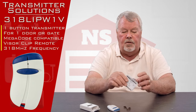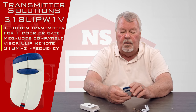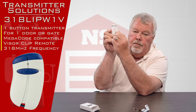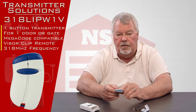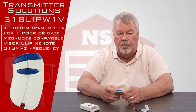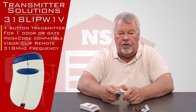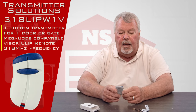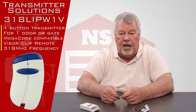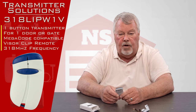Early on I referred to this as a highly encrypted remote — let me explain what I mean by that. On the back of this transmitter there's going to be a serial number. When this button is pressed, it's going to emit a radio signal, and that radio signal is going to have that serial number encrypted in that transmission.